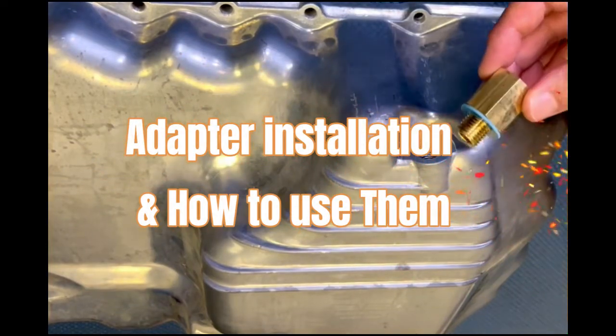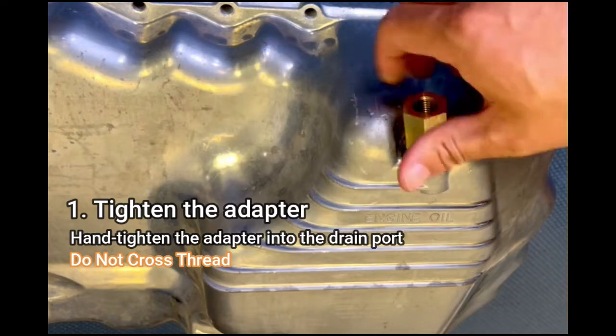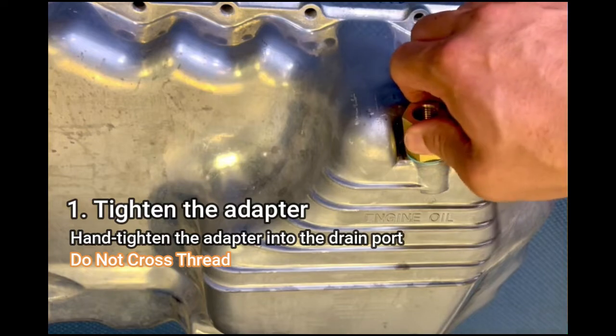Adapter installation and how to use them. Step one: tighten the adapter. Hand tighten the adapter into the drain port. Make sure not to cross thread.